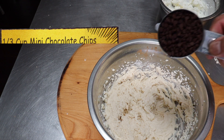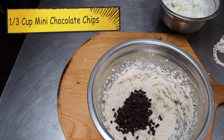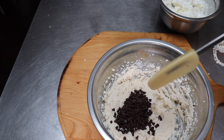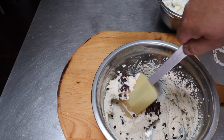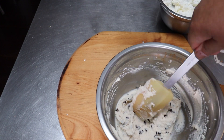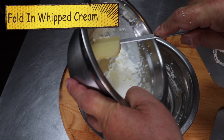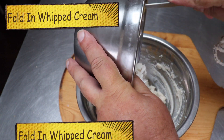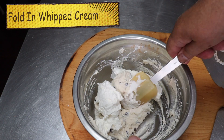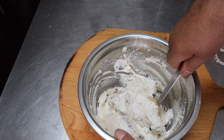Looks pretty good. Now we're going to take a third of a cup of mini chocolate chips — I suggest you use the mini ones because getting them through a piping bag can make things tough if you don't have a big enough tip. So we're just going to fold those in a little bit. Looks pretty good. Now let's take our whipped cream that we've had sitting aside, get that right in there, and we're going to fold that in nice and gently — we don't want to collapse that whipped cream and take too much of the air out of it.